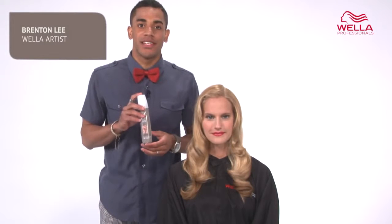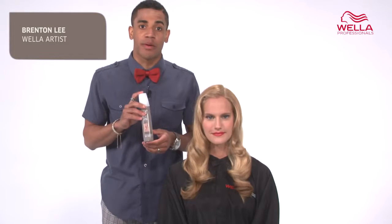Hi, I'm Wella artist Brenton Lee. Sugar Lift is a sugar spray for volume and texture. Sugar has been used in hair styling for decades, and now Wella Professionals has created a high shine sugar spray that increases volume and gives hair an irresistible texture.